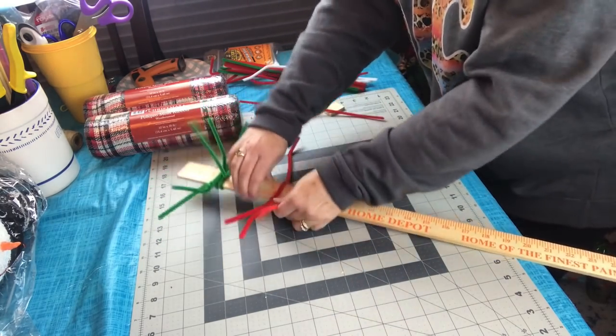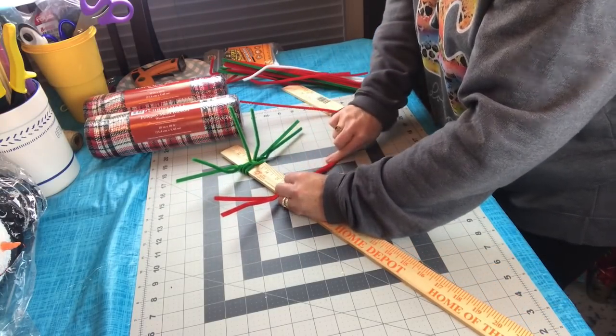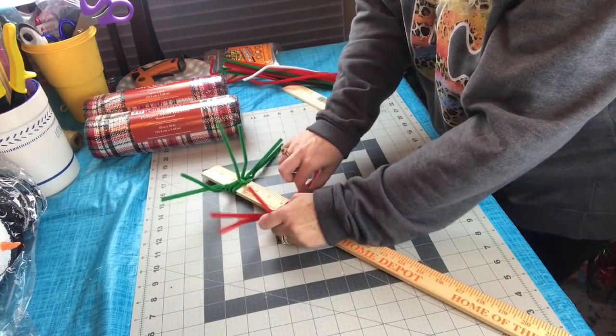However you want to use them — I use them a variety of different ways, but they're one of my favorite things to make, so I have lots of tutorials on my YouTube channel. This one could be used for winter or for Christmas.